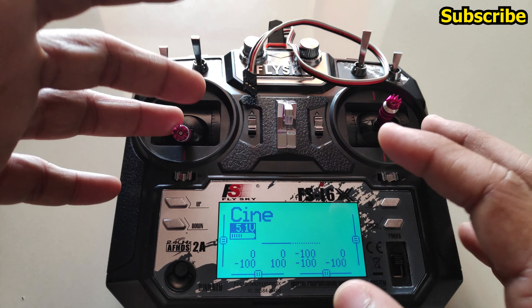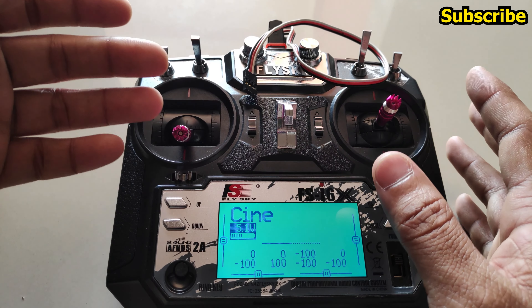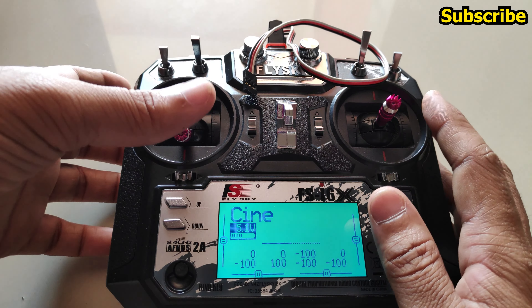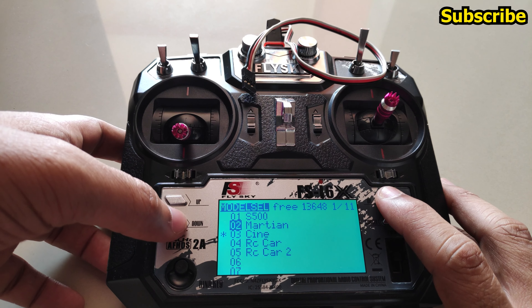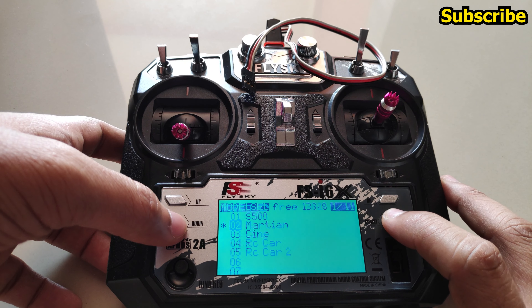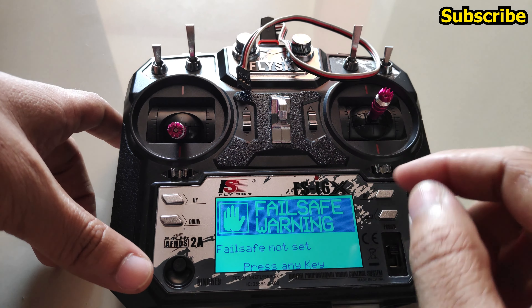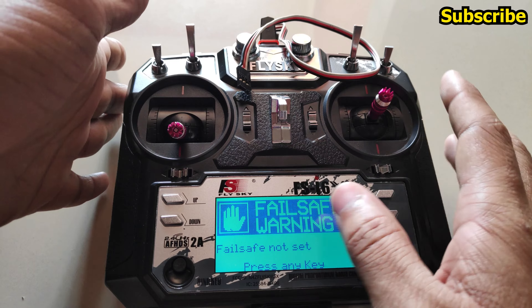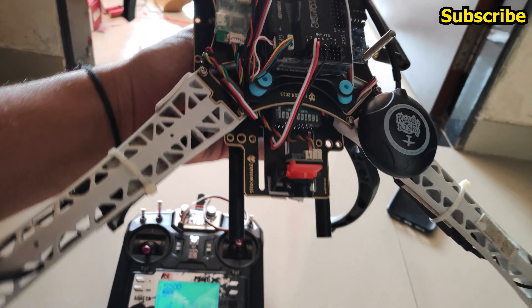Other than these, the rest of the improvements are within the software itself so they can't be easily demonstrated. And don't forget the failsafe warning — let's cover this as well. This module is for the APM quad.